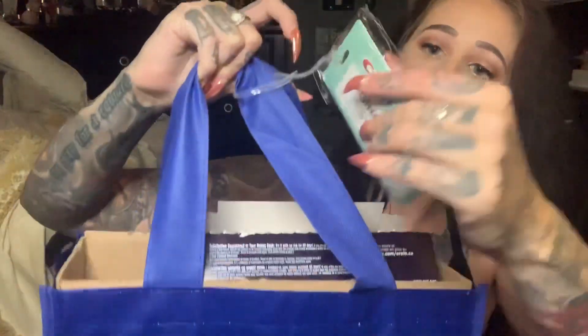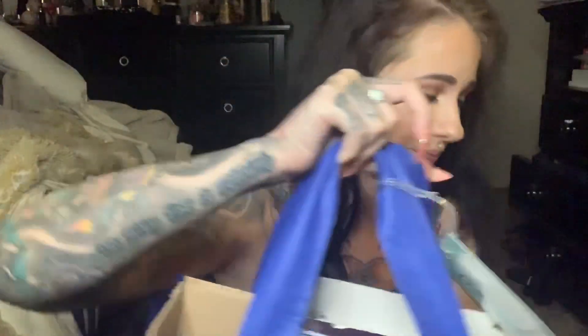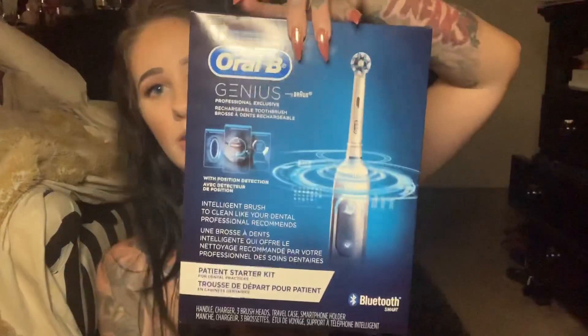The next thing that my orthodontist gave me was this — they gave me an electric toothbrush. It's a Crest Oral-B gingivitis system. It came with this Oral-B Genius professional exclusive rechargeable toothbrush. It's really cool. It has intelligent brush cleaning and it syncs to your smartphone. It also comes with a little iPhone holder that you put in your bathroom so you can use this app — it times you and tells you if you're brushing each quadrant correctly and what you need to do to improve your brushing. So that's really cool. I have not used this yet — I just pulled it open to peek inside, but I wanted to do the unboxing first.